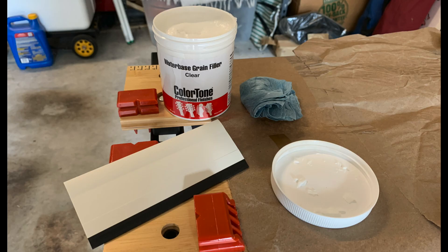This is the grain filler — it's a water-based grain filler I got from StewMac. It's supposed to dry completely clear and fill the pores. I used this little blue shop towel to circularly rub this stuff into all the various pores.